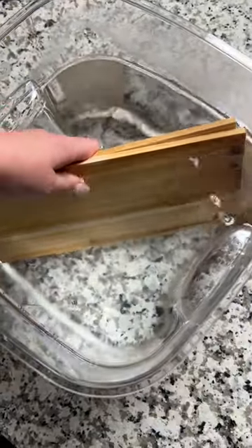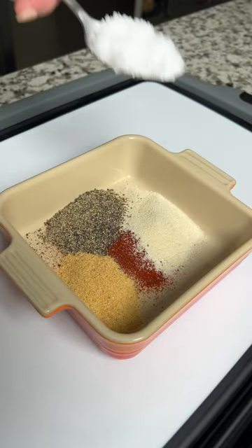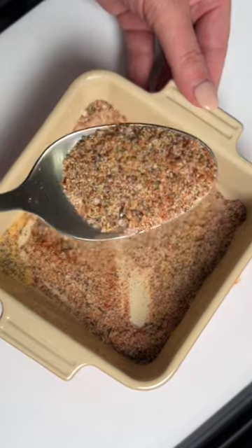Start by soaking your cedar planks in some water so they don't catch on fire, then whip up a quick rub with some paprika, garlic, onion, salt, and pepper. Full recipe is on our website.